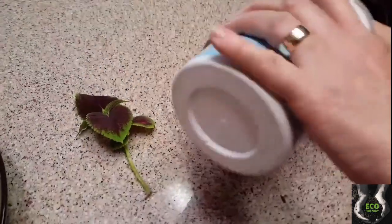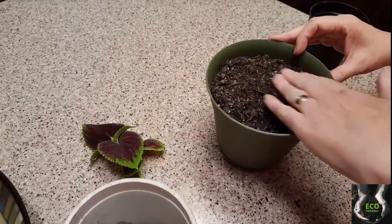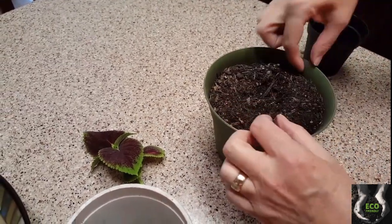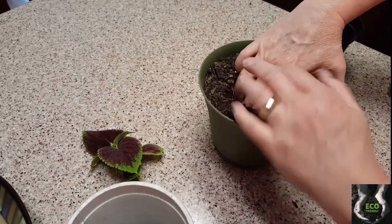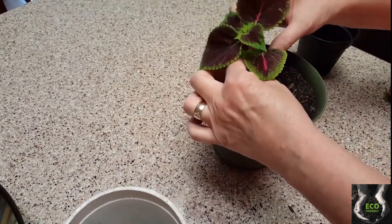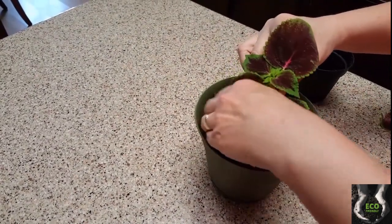I always like to put my potting soil up really high — I don't like it low, I just think it makes the pot look too empty. I've got it about an inch below the top. I'm just going to dig a little hole in there, sit my plant down in there, and start getting it covered up.